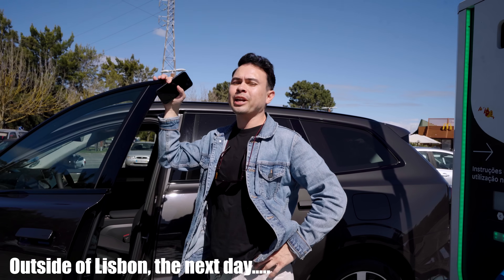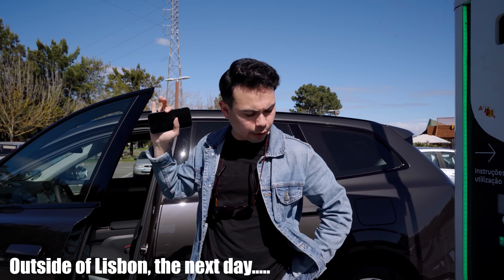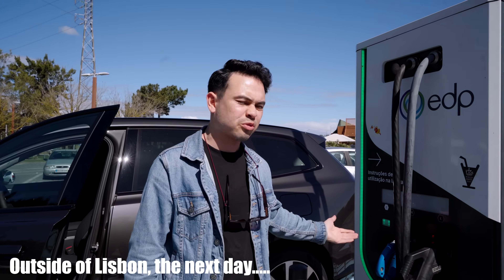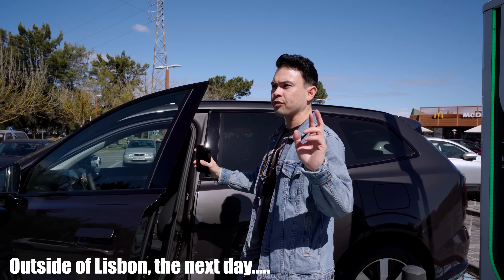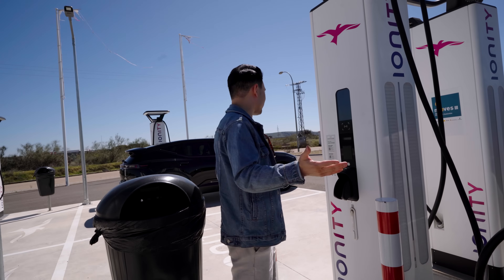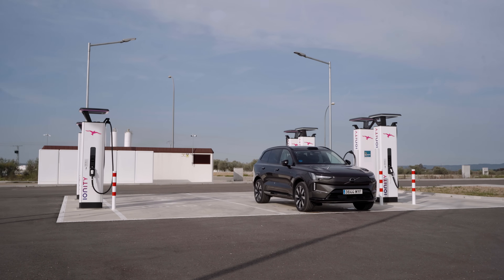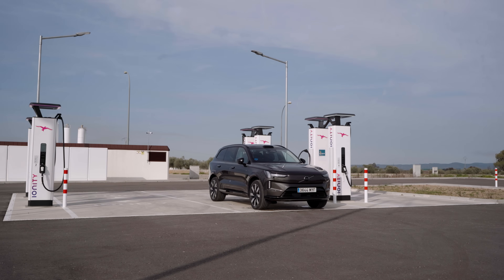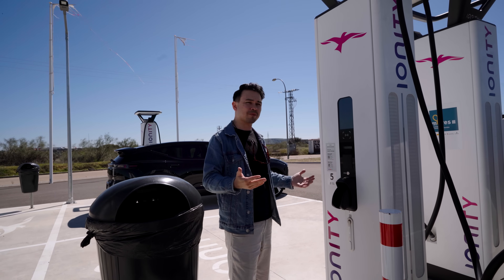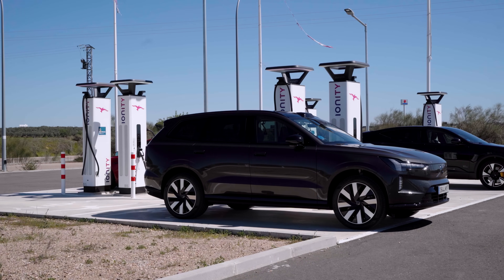The app was quite buggy and the trip turned out to be a charging nightmare — three out of three chargers not working. As you can see here, there are no other cars, only the Polestar 3 which is our car, and this is in the middle of nowhere. There are no toilets, no store, no gas station — nothing like what we're used to in Norway. I think it was like this in Norway maybe five or six years ago; hopefully as the infrastructure gets better here in Spain we'll see more charging stations at gas stations.